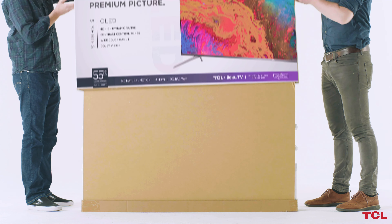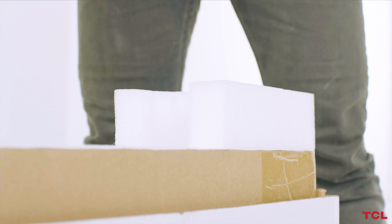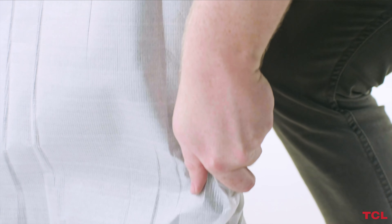With the help of another person, carefully lift the top part of the box up and over the TV. Remove the cardboard panels and other protective packaging materials. You can now remove the TV from the base of the box. Do not pinch the screen with your fingers while moving it, as this may cause the panel to crack.